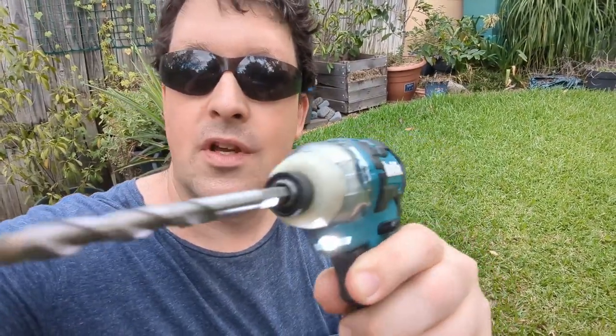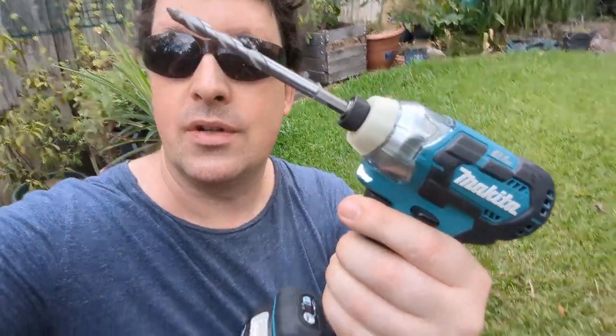G'day Frothers, how's it going? Just going to do a quick little test. This is something I've wanted to try forever. Can you use one of these multi-purpose bits to actually drill in stone? Got a bit of rock right here. Let's find out.